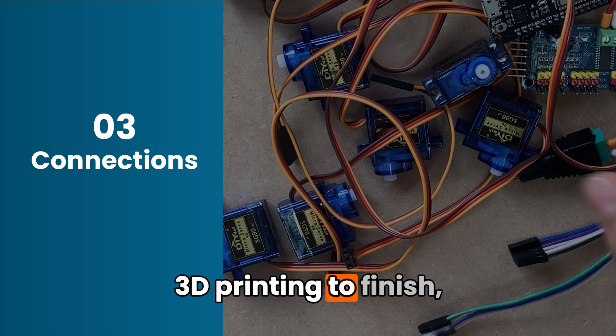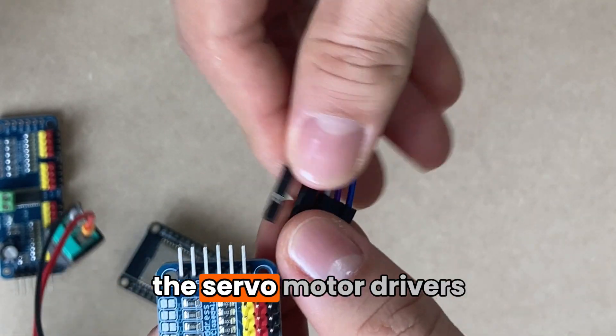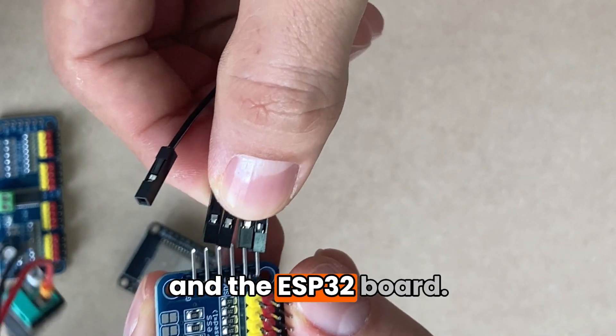While we wait for the 3D printing to finish, we will make the connections between the servo motor drivers and the ESP32 board.